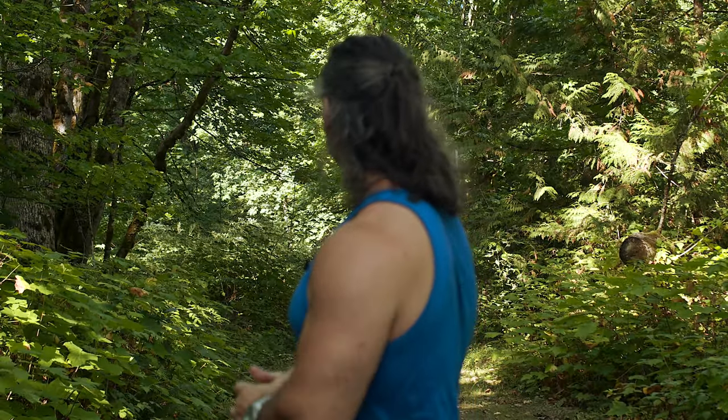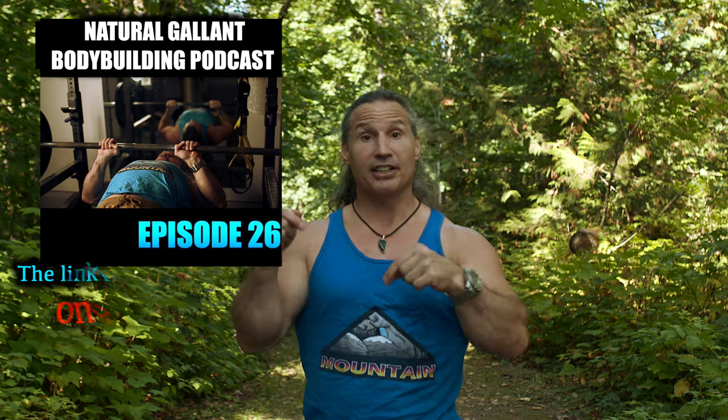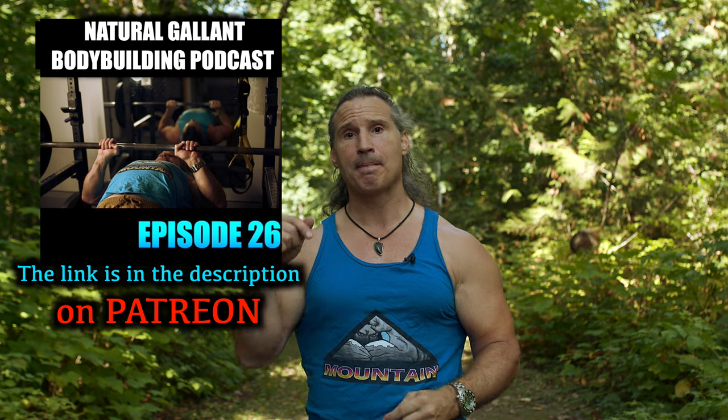I hope this helps you out in your training. Thanks a lot for watching. If you haven't tuned in to the podcast yet, I do that every single week — you can find the link in the description. It's on Patreon, and I do a podcast every week where I answer your questions. You guys just DM me questions and I answer them to try to help you out however I can. Take care for now.